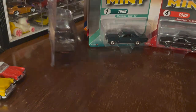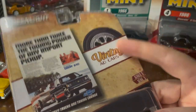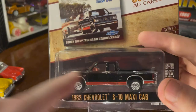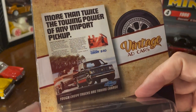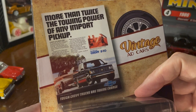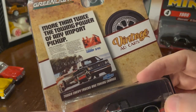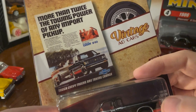Our final Green Light before we move on to the Racing Champions Mints is from the Vintage Ad Car line — the '83 Chevrolet S10 Maxi Cab. This little bit here is the maxi part. There's the ad that mostly just talks about how much better it is than the Ford or the Datsun models. Some ads are fun, and some of them are just like 'we do good things.'